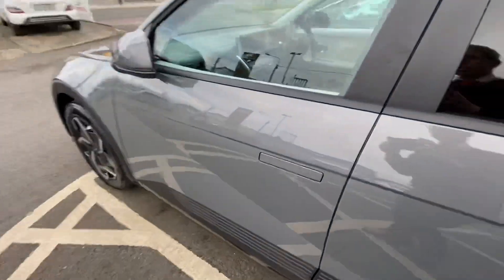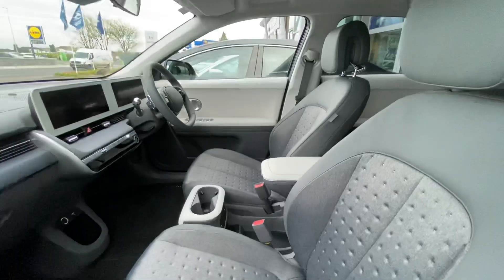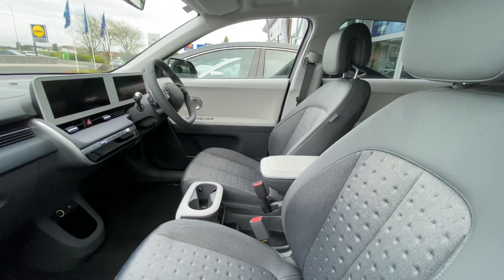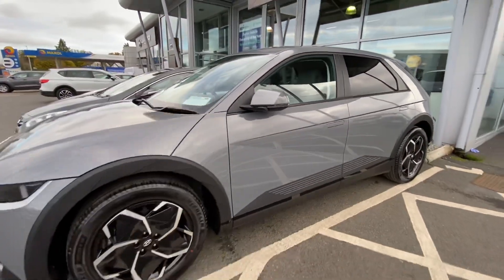That one there is an Executive Plus. So that's the interior — you get a dark half leather interior on Executive Plus. Thanks for watching.